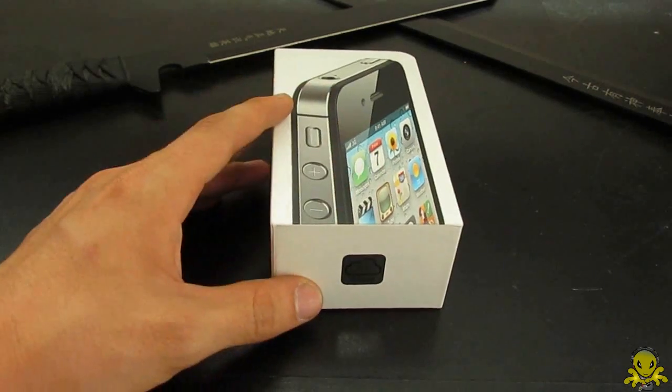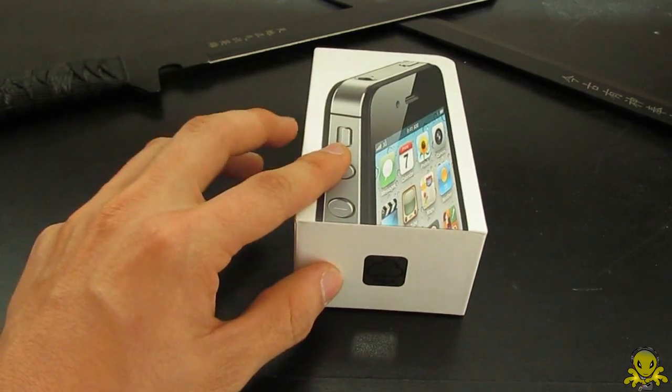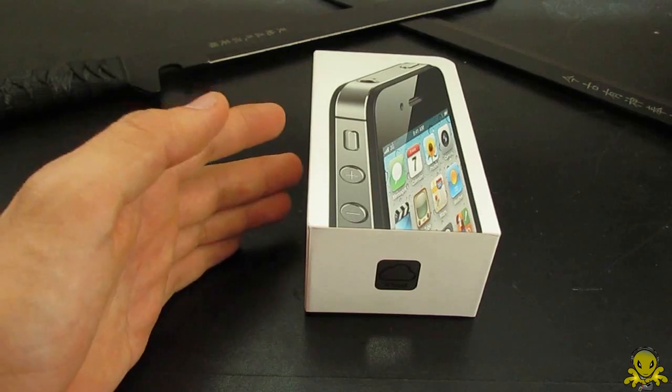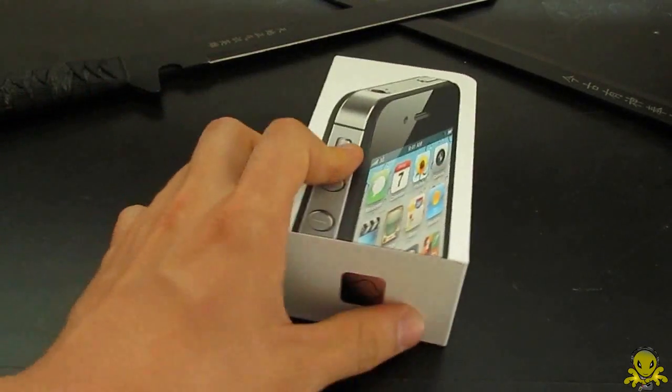But wait — it's not a real unboxing. I'm sorry guys because no matter where you get it — Sprint Store, Verizon, Apple Store — they have to open it and activate it there. So it's already been opened, and that really sucks because it takes the surprising-ness out of unboxings. Well, that's Apple for you guys.